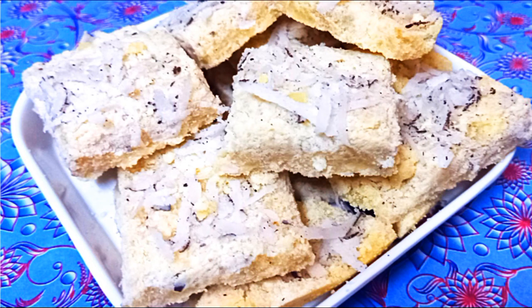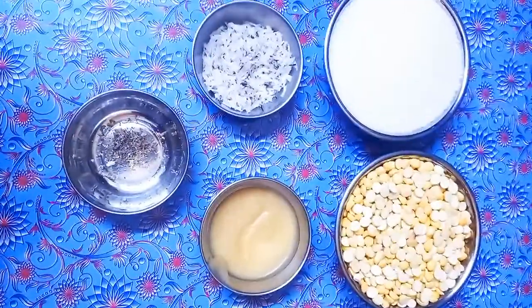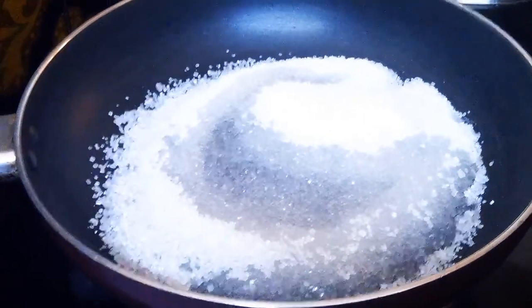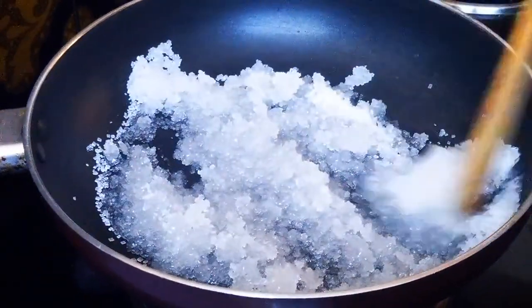We will get some hot sauce. Let's mix the ingredients in a cup and mix it in a cup.